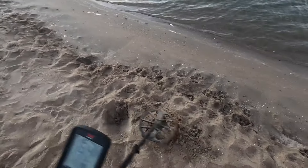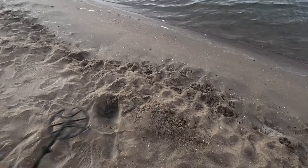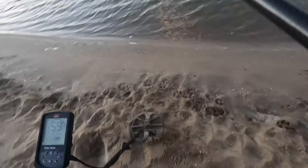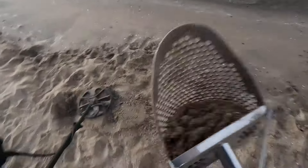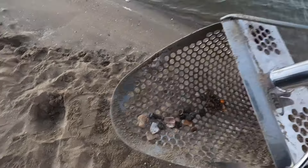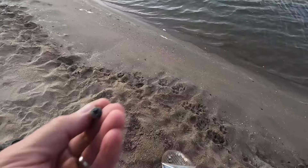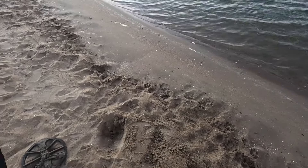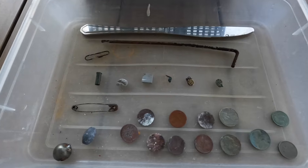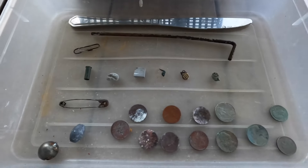This is the last target, getting a little dark — we need to get going. Mid-60s. I think I have it. And it is — it's a screw. Great. We got screwed.